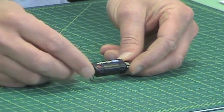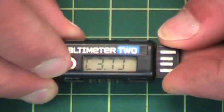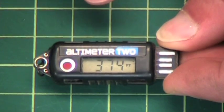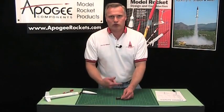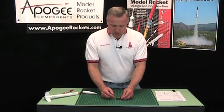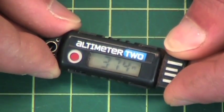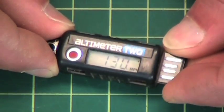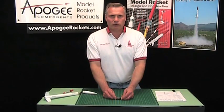When you first turn the Altimeter 2 on, it's going to display the version number of the software installed on it — that's so we can track upgrades — and then it will alternate back and forth between speed and altitude. So right now it's showing 130 miles per hour and 374 feet.